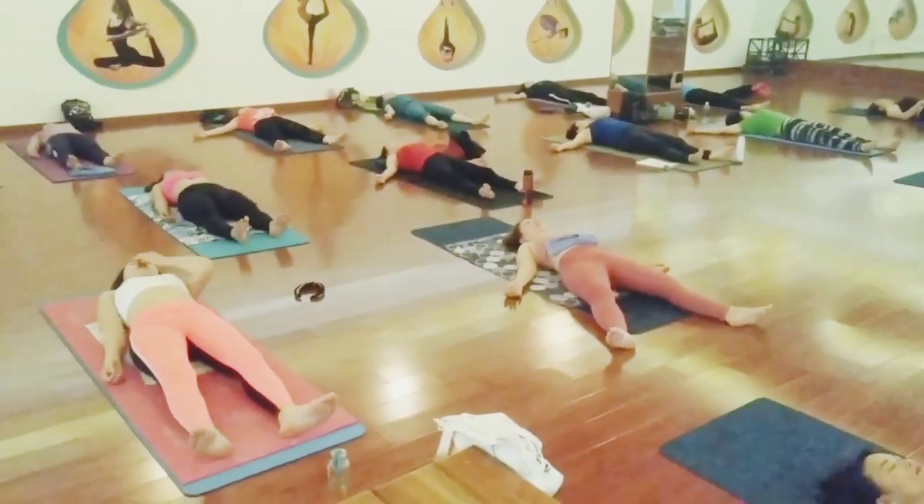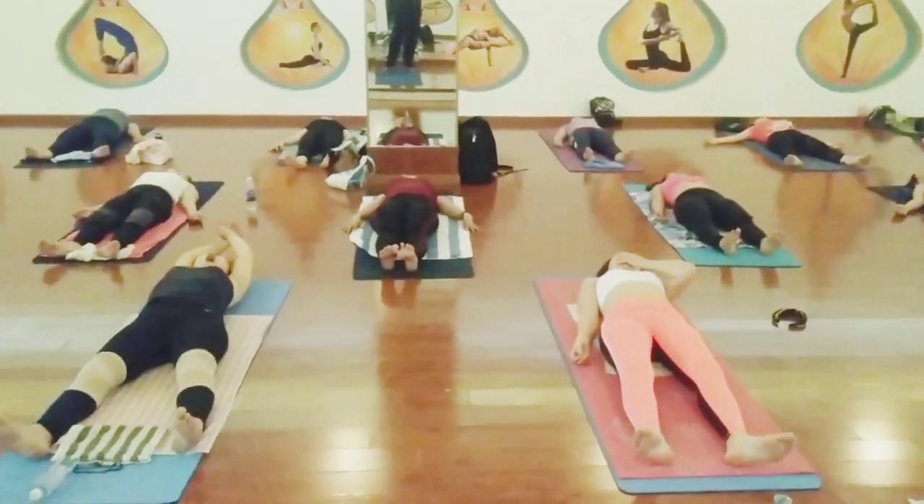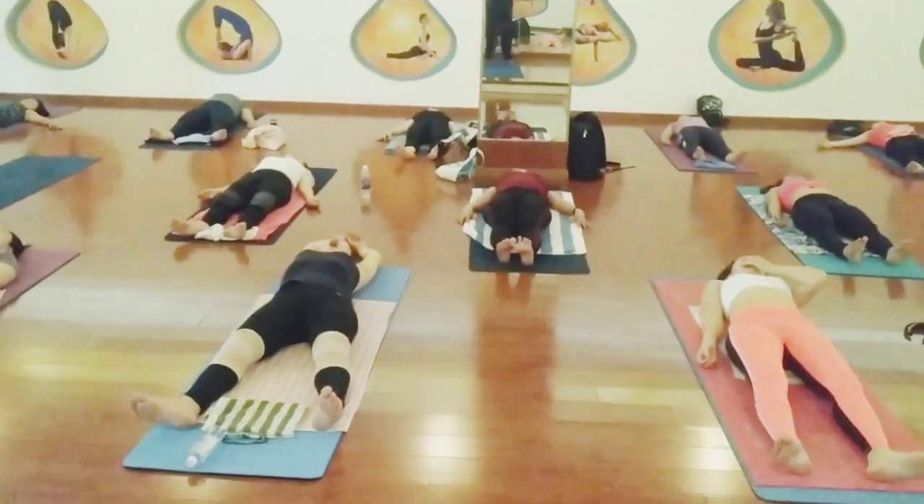Inhale. Now from your toes to head, your whole body is going to relax. We are going to chant Aum three times. Inhale.